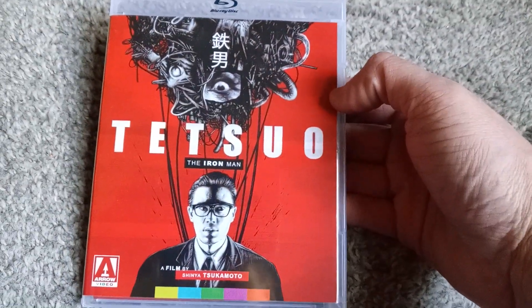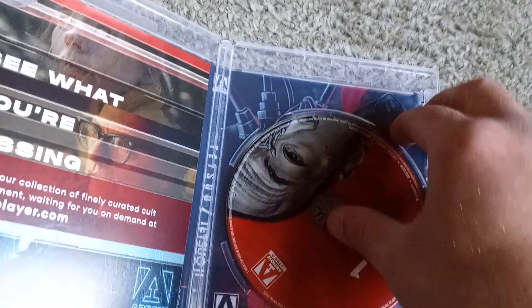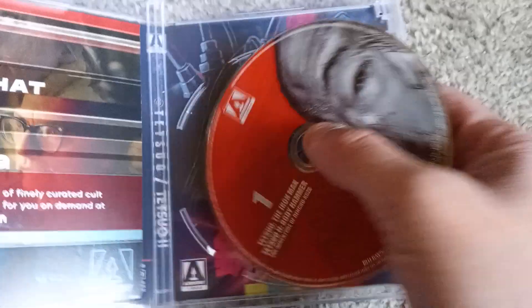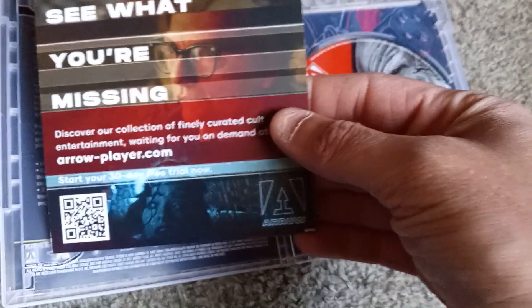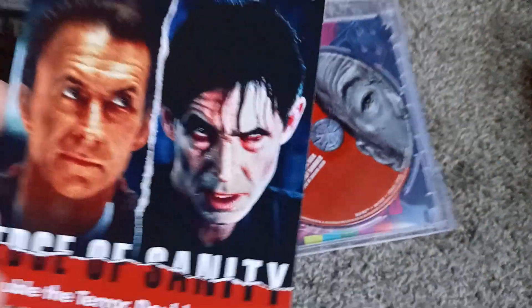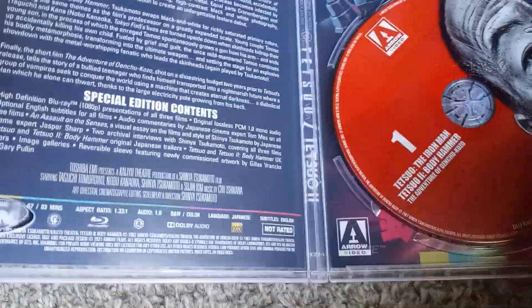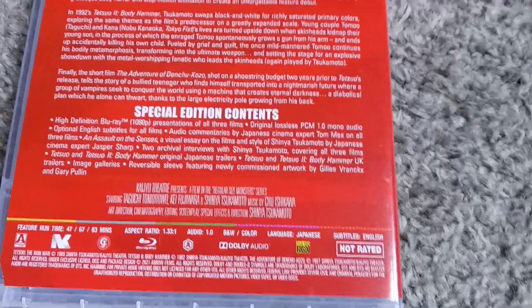Moving on to the one that sold this package for me: Tetsuo the Iron Man. That cover is for part two — the other one is also for part two and it's a little bit cooler, but both covers are a little bit lacking. Here we get some sort of ad for Arrow products and a streaming service, plus a little advertisement for Edge of Sanity with old Anthony Perkins. Then a closer look at the bonus features on Tetsuo 2 and the first Tetsuo film.